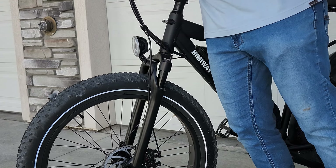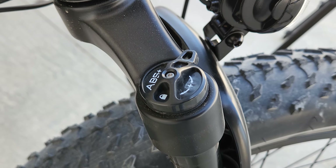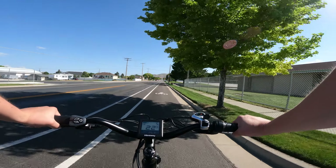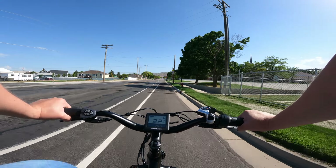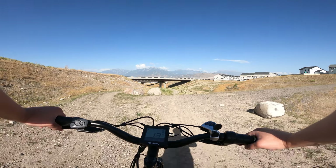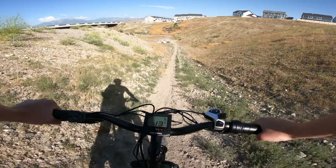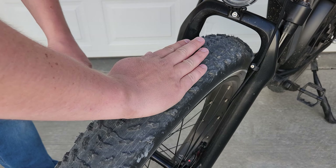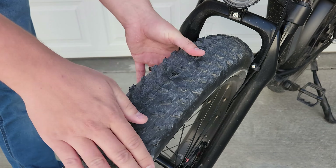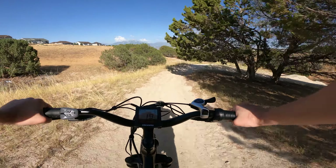The front suspension fork is a coil fork with what appears to be 90 millimeters of travel, and it has a lockout as well. Suspension forks like this can sometimes feel like an unnecessary addition, especially for street and commuting focused e-bikes, often adding unnecessary weight without enough benefits for a bike that rides only on-road. However, after spending quite a bit of time riding off-road with this bike, I really like the choice to go with suspension in addition to the fat tires. The 4 inch wide fat tires offer a cushy ride and great grip across just about every type of terrain, and the suspension and tire combo give the bike a floaty feel that makes it easy to ride for long periods of time.